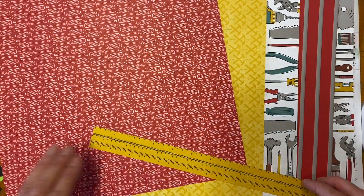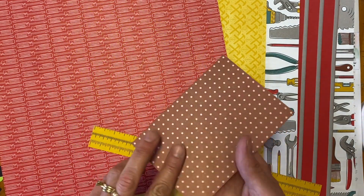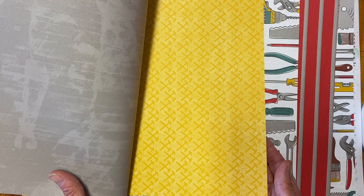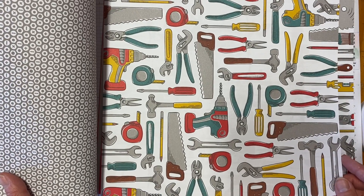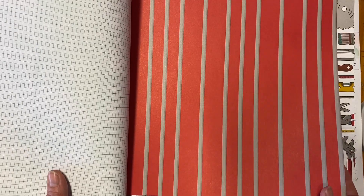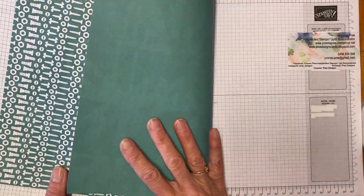I'm just bringing the papers in because it's easier to show you. For this card I'm using a paper that looks like a pegboard, with measurements on the back. Then there's the red with the screwdrivers and a nice muted back. These look like screws on the back, and these are all tool images which you could fussy cut. Some of the dies will fit over the images so you can die cut those as well. There's also one that reminds me of an old-fashioned toolbox. Very versatile papers.